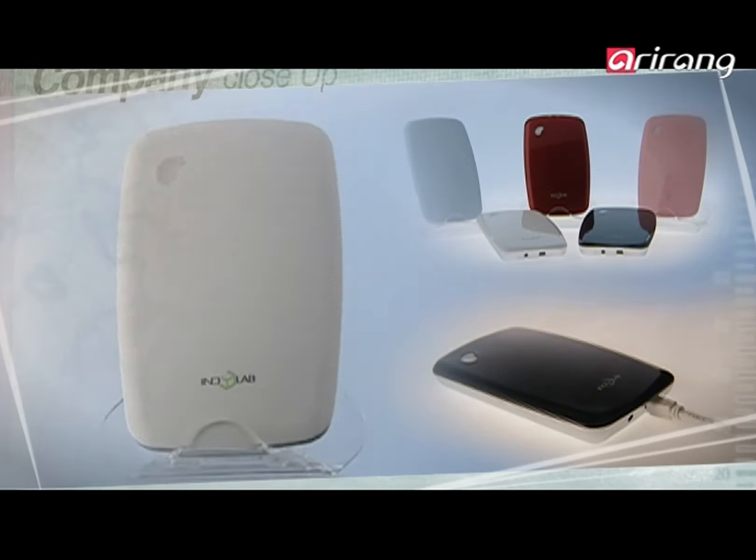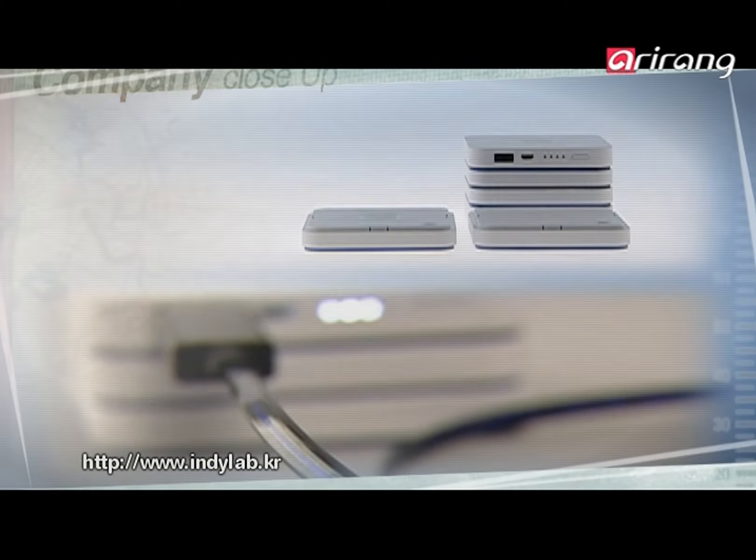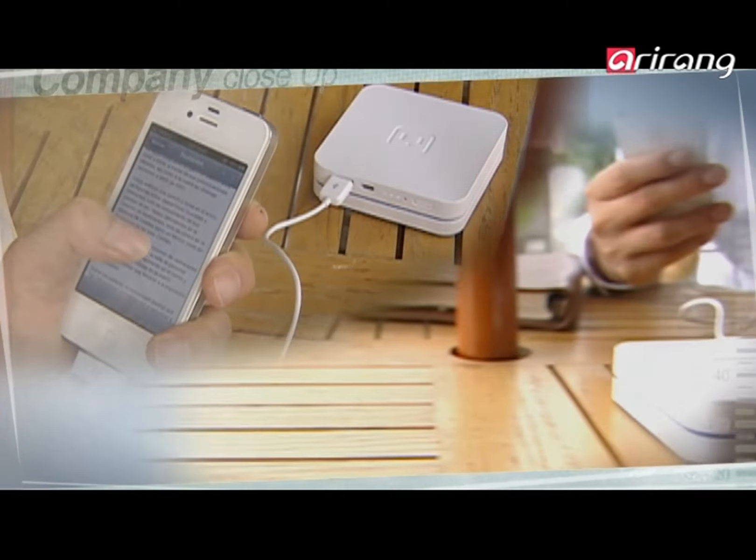IndyLab is a company that helps with the convenient use of smart devices and computers by developing and producing ancillary goods. IndyLab's challenge will continue into the future.